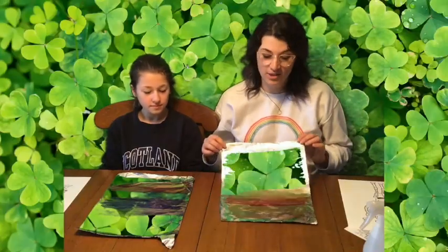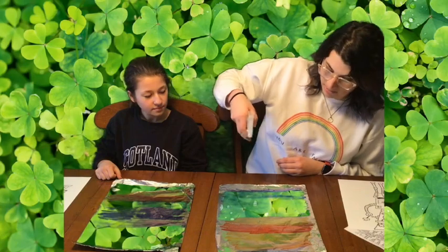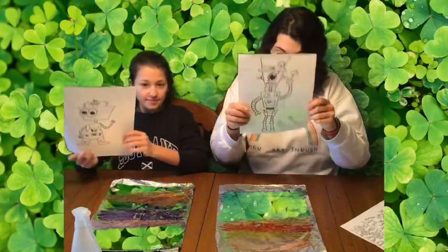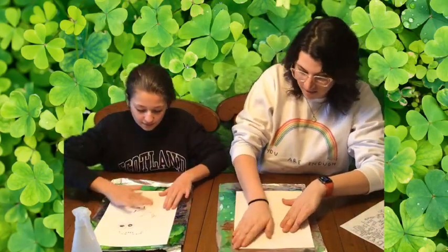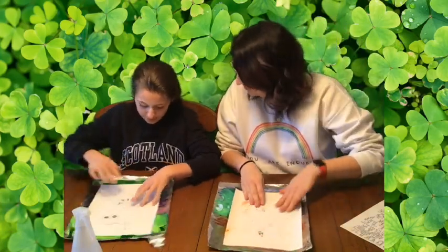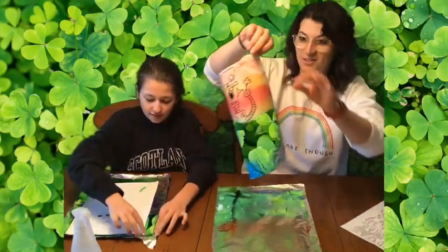Okay, now that you've colored your whole piece of tin foil, you're gonna take the spray bottle and spray the paper — do enough water so the colors start moving. Once it's nice and wet, take your picture with your image facing down. Once you set it down, don't move it. Now you're gonna rub the back — make sure you rub all parts so every part of it gets marker. Are you ready? Yes. Okay, and then pull your print off.